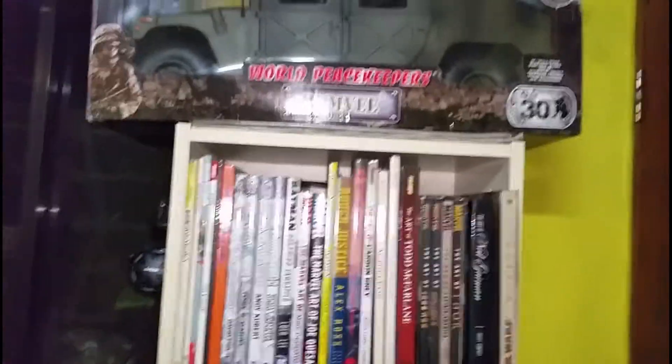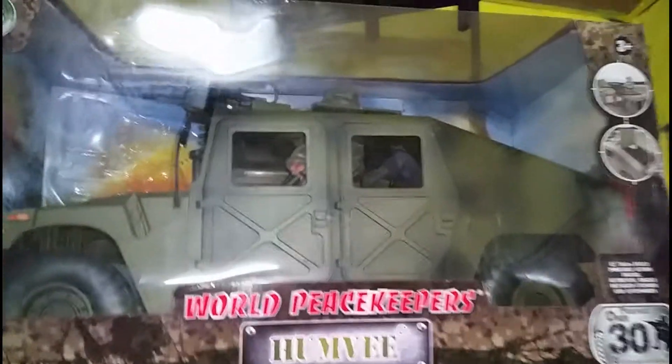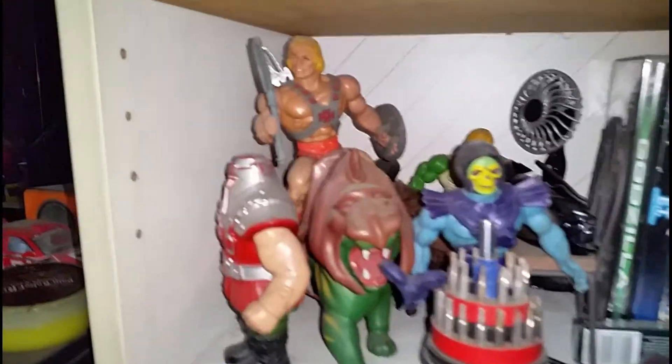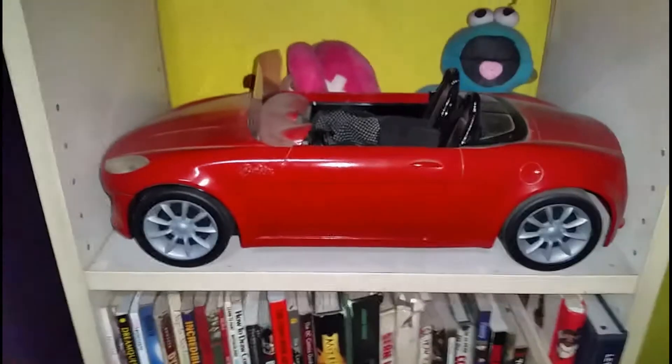This is my other bookshelf. This is my 1/6 scale Humvee — we got three World Peacekeeper figures in it: a SWAT, the driver, and my gunner. Over here we got my vintage He-Man figures: Skeletor, Ram Man, and a 1/6 scale car.